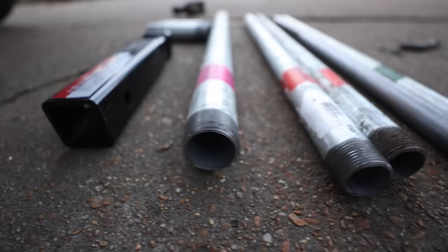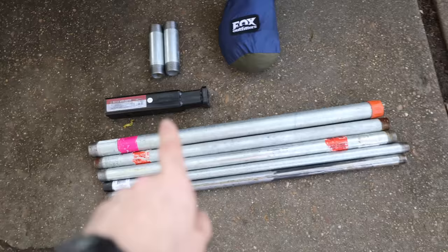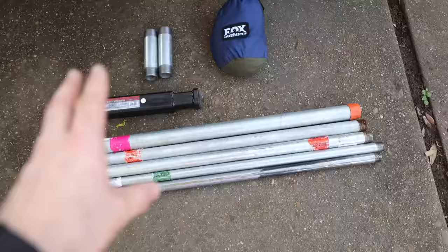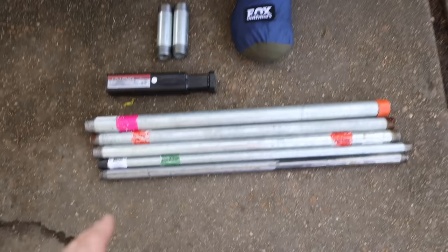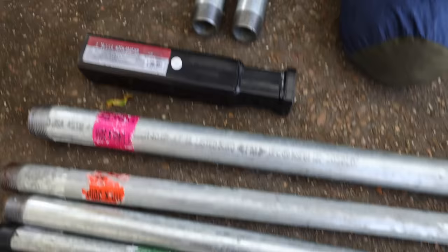This is pretty much everything you're going to need for this portion of the build. I got the pipe at Lowe's — this is not conduit, this is actually threaded water pipe found in the plumbing department. I got this hitch adapter at Harbor Freight. I spent about $120 total on this, not including the hammock. What we've got here is five sections of pipe, all 30 inches long: two pieces that are three-quarters of an inch, two pieces that are one inch, and one piece that is an inch and a quarter.